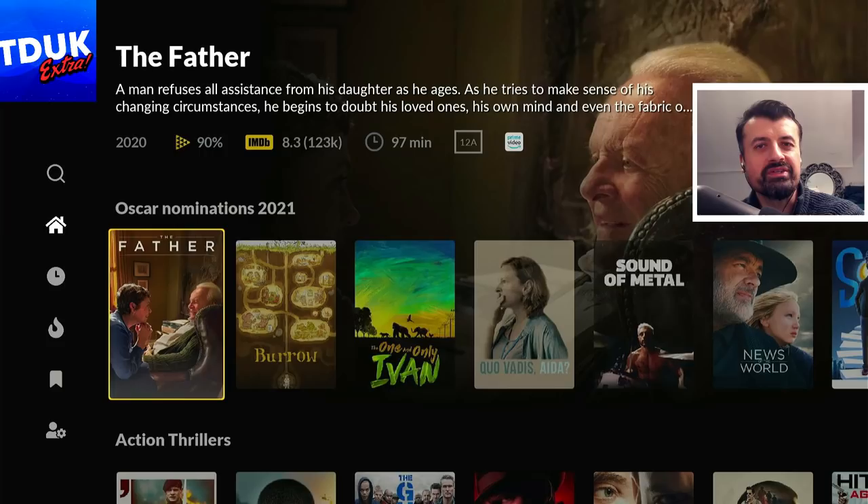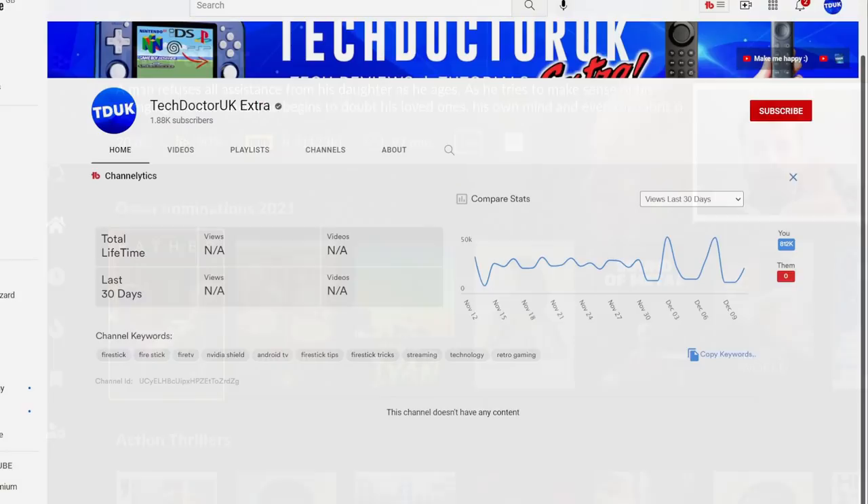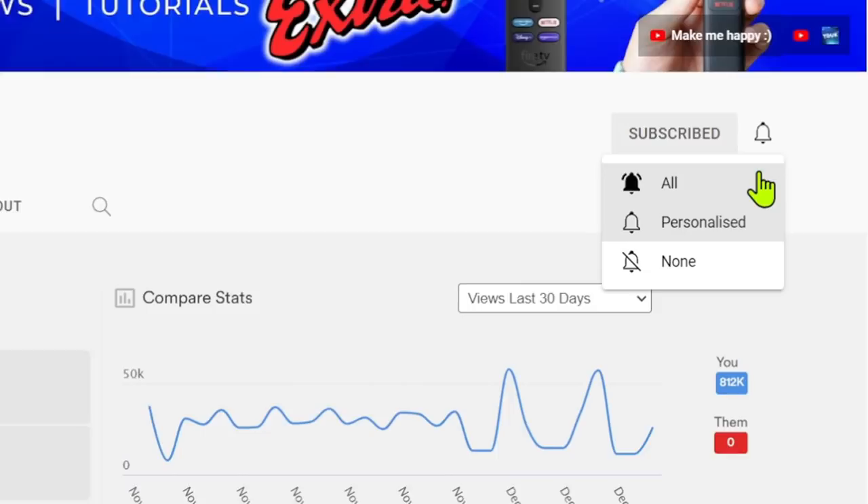Please take a moment to hit that like button and make sure you hit that subscribe button. If you're new to the channel and you want to stay up to date with the latest tech tutorials, Fire Stick, Android and Android TV tips and tricks, then please do subscribe and hit the notification bell. It's a small click from you but it makes a big difference to me.